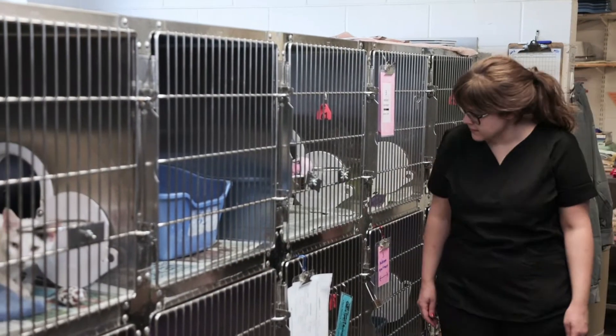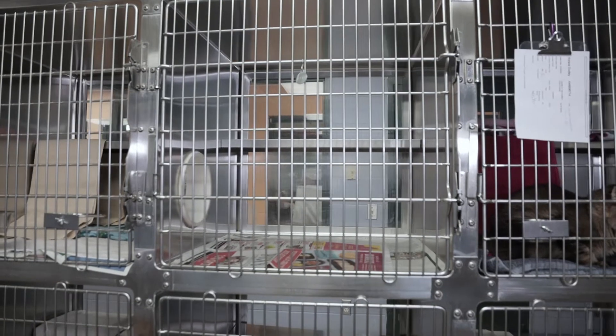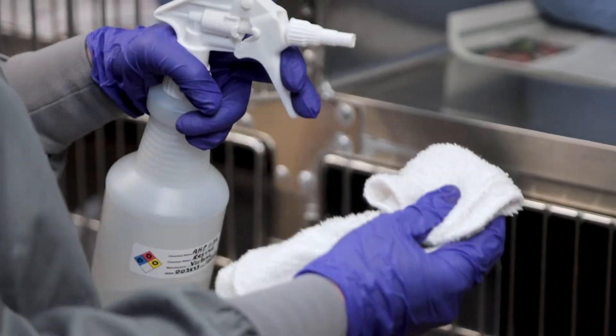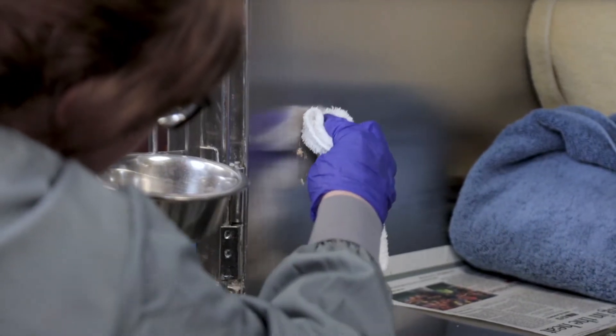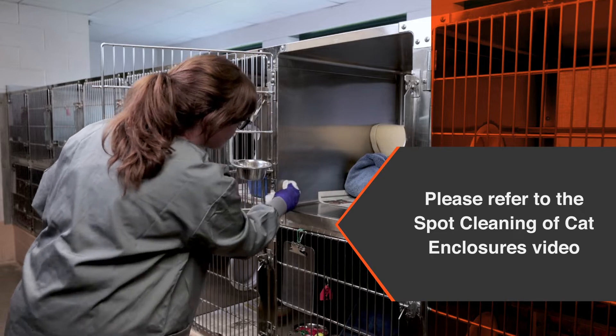Determine which enclosures will undergo cleaning and disinfection. Vacated enclosures should undergo full cleaning and disinfection. Empty clean enclosures should be skipped. Minimally soiled occupied enclosures should be spot cleaned unless those enclosures are due for cleaning and disinfection. Refer to the spot cleaning of cat enclosures video for more information.